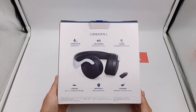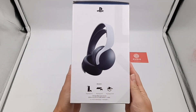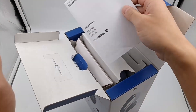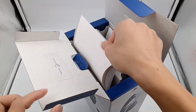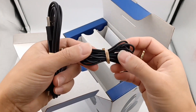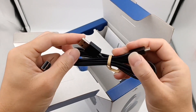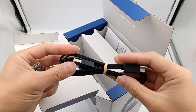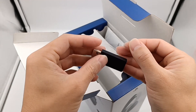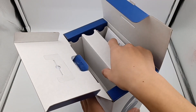Let's take a look at the packaging. The design is simple and clear, just some selling points and specification information. Open the box. Here are the instructions, a 3.5mm audio cable, and a USB-A to USB-C charging cable. There is also a wireless adapter, and the headset is at the bottom.